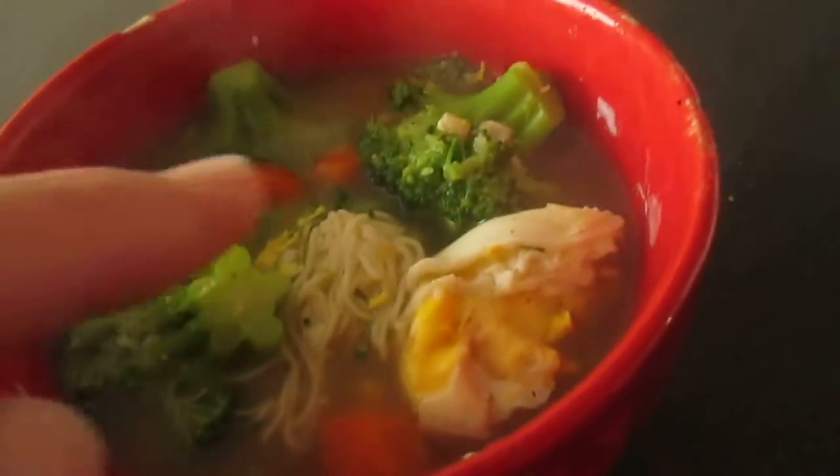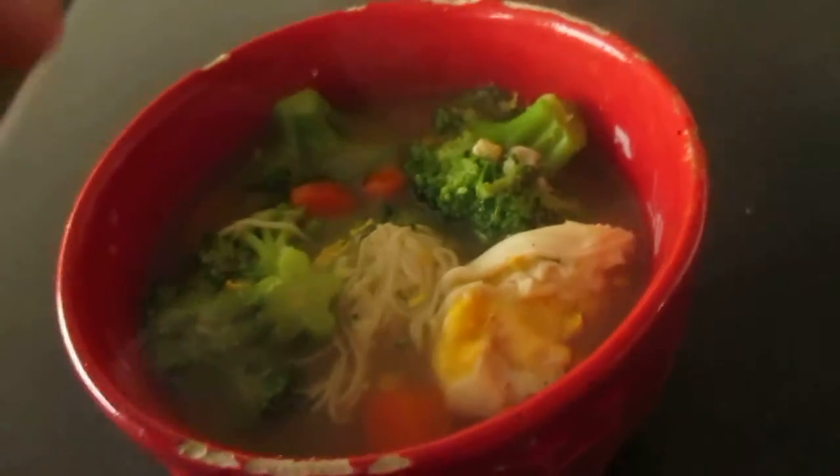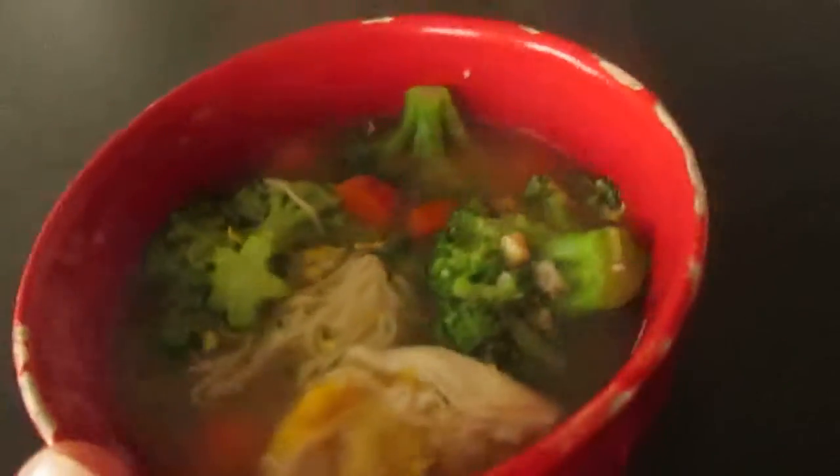There's an egg — you can leave that out if you want — and these are tofu noodles instead of pasta. I put some garlic and some ginger; those are my staples for this type of soup.